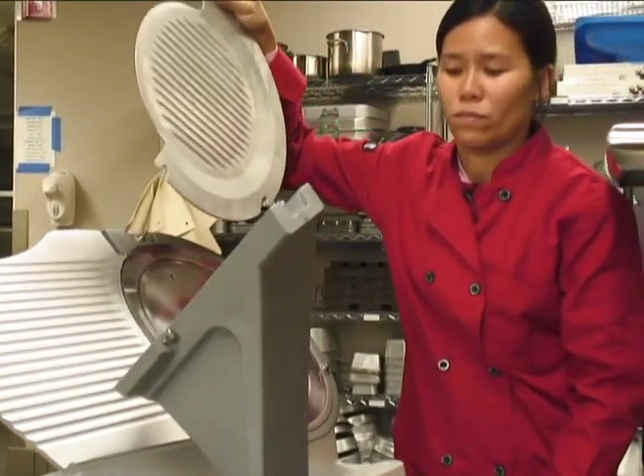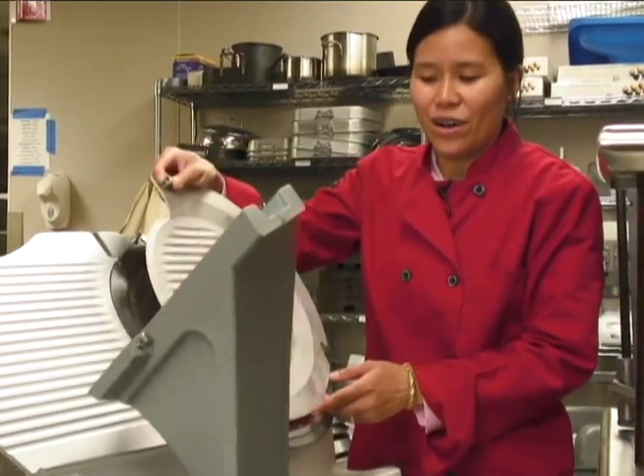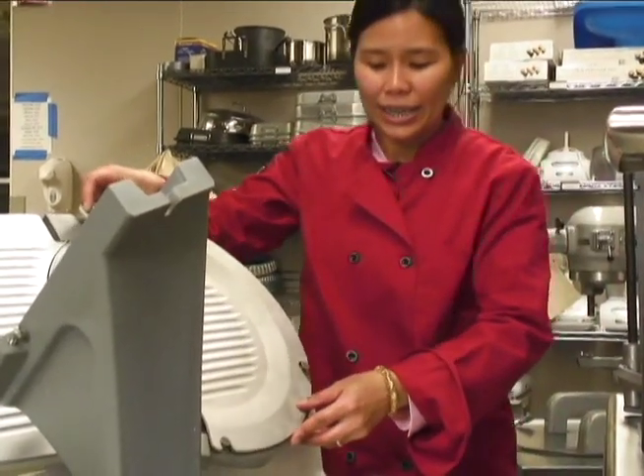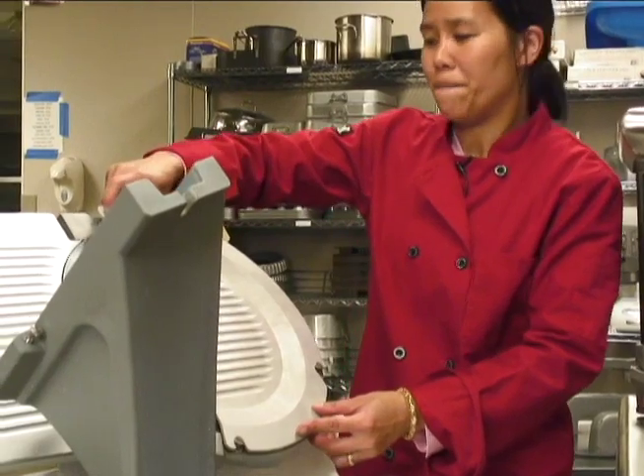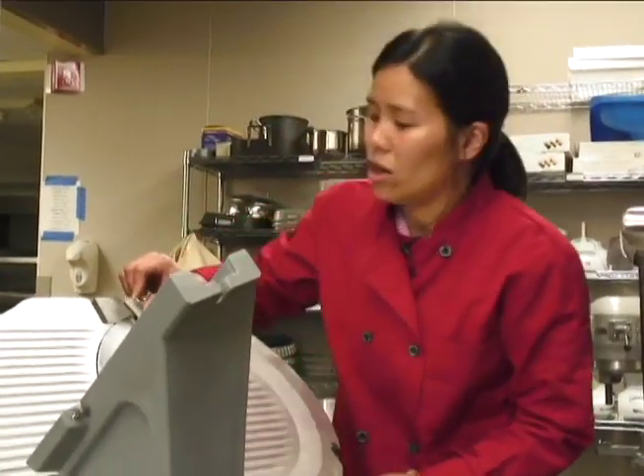I'm going to slide this onto the machine and then lock it in.